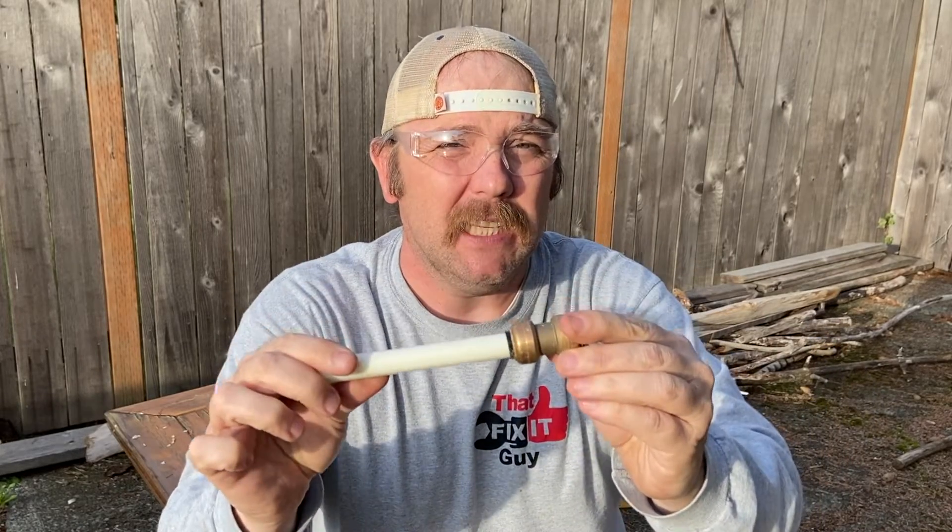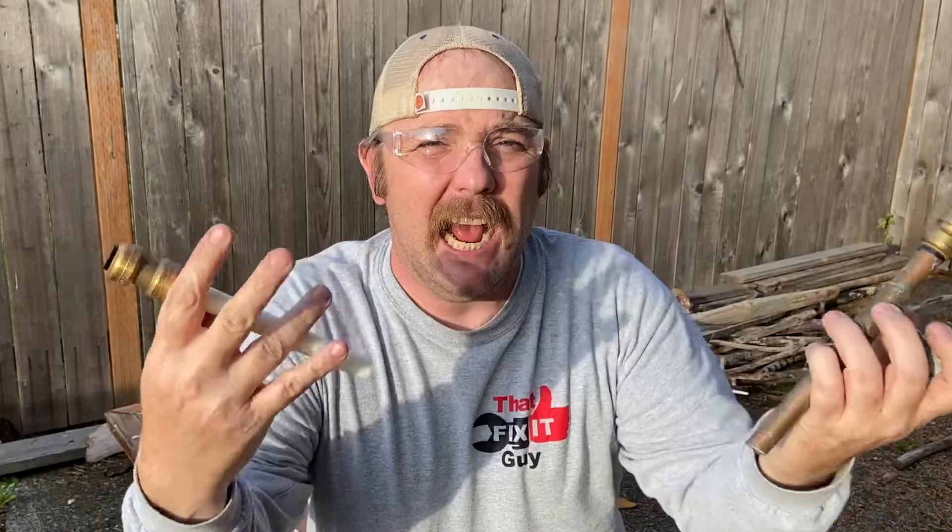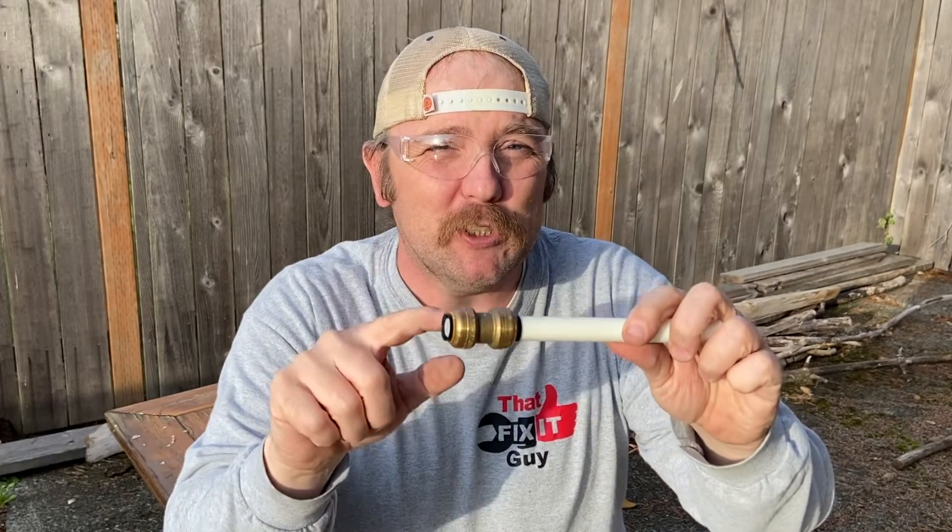This is one of those SharkBite-type fittings. SharkBite is a brand — many companies at this point make this style of Push Connect fitting. These are just a couple that I've taken out of houses. I want to crack one of these open today and actually show you the inside and show you how it works.